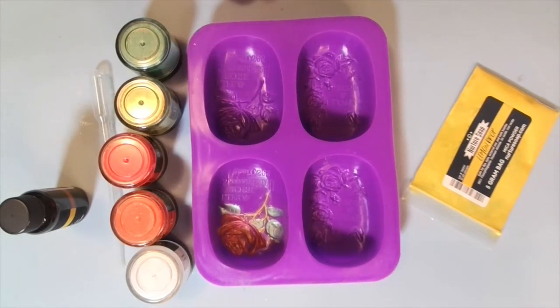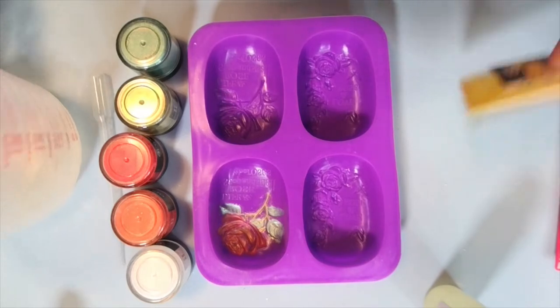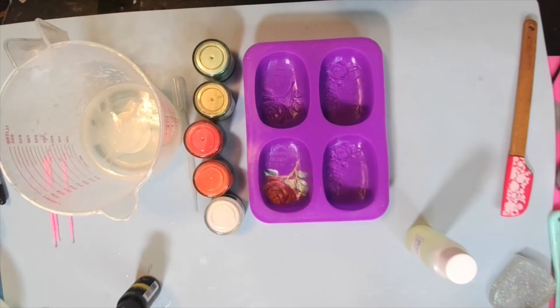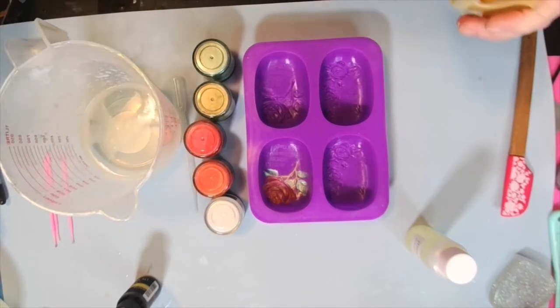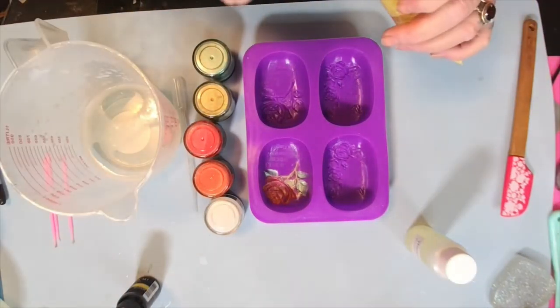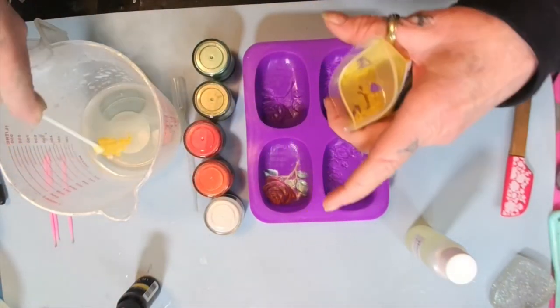All right darlings, I'm going to try to fix these doggone lights. All right babies, I got it. Let me raise y'all up. Got my soap. Now, Miss Lara from Cabbage Patch Soap sent me this soap. I'm going to put some of this in there.